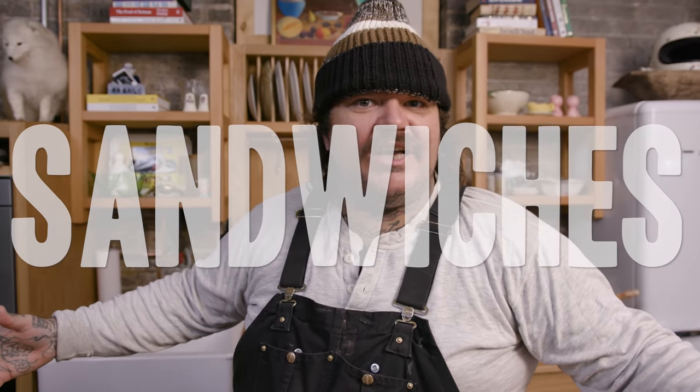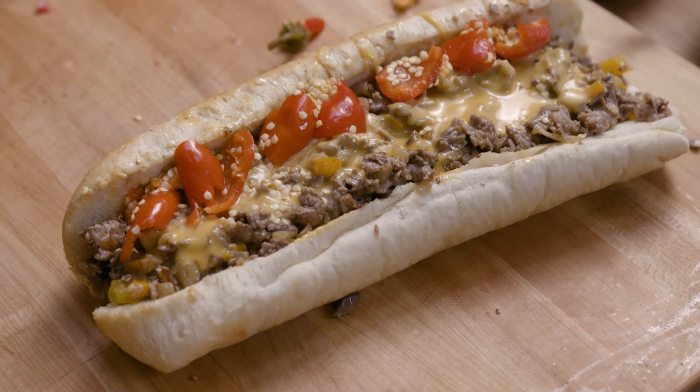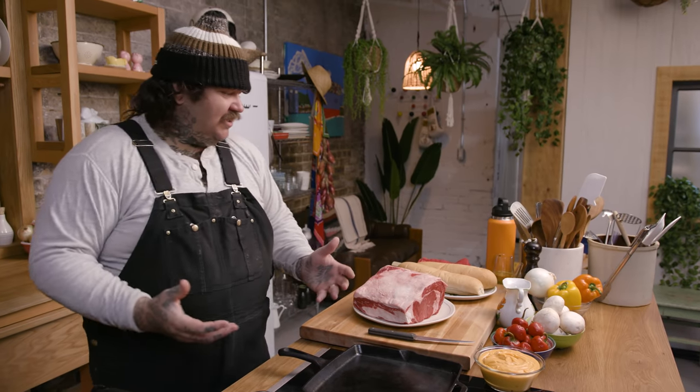Sandwiches make everything so great. They make the world happier. And you know what my favorite sandwich is of all time? A Philly cheesesteak. And I want to show you how I make a cheesesteak.